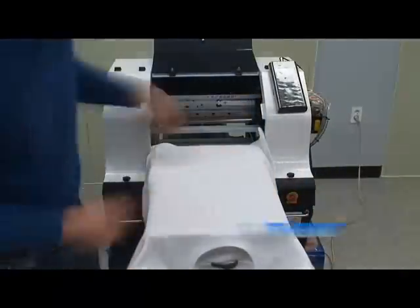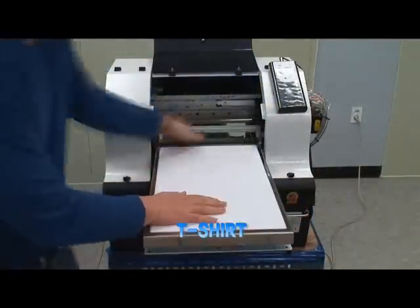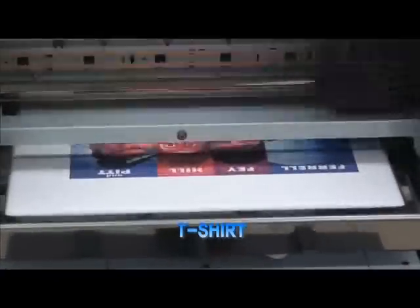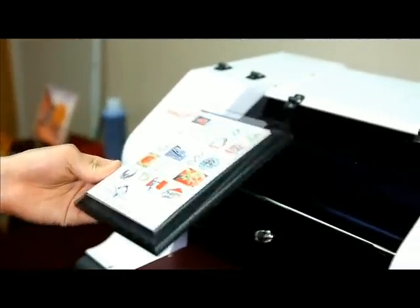In other words, it can print on almost any material without any pre-treatment. As a result, it's used for promotional products, complimentary gifts, enabling personalized and customized productions.